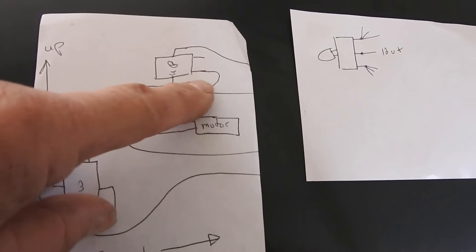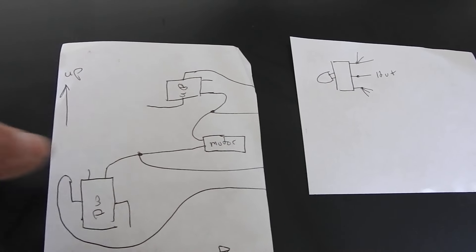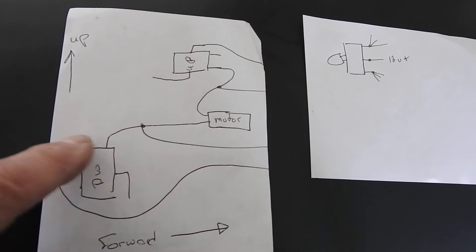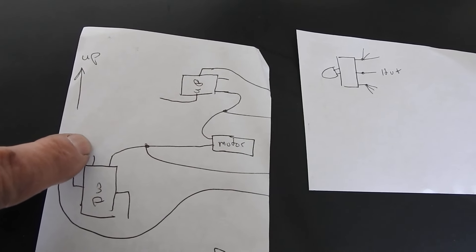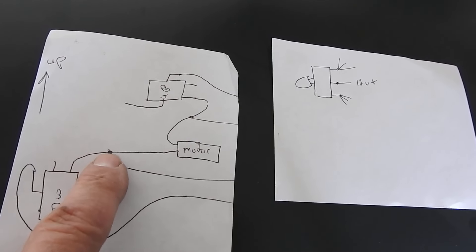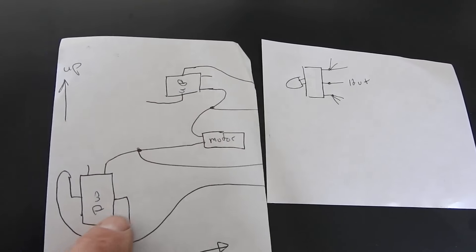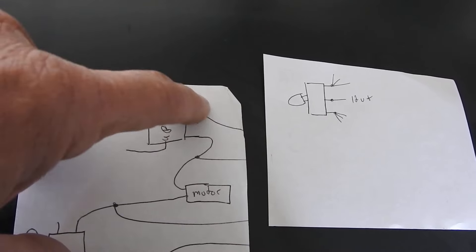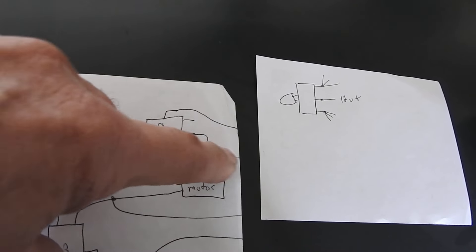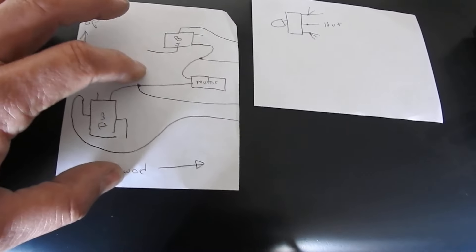Essentially, this is the electric motor — you've got your positive and negative wires coming out. They go to the normally closed side of the micro switches. This is the tab that the switch pushes, this is the common pin, this is your normally open pin, and this is your normally closed pin. On the normally closed pin, it comes out and splits — one goes to the motor and one goes forward. The common wire comes out of the switches and goes forward. Same way with the up switch.